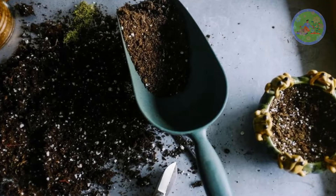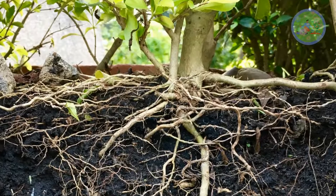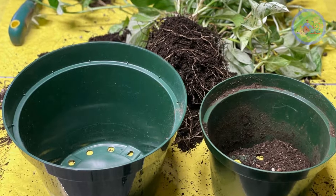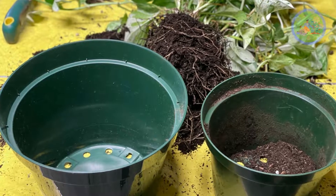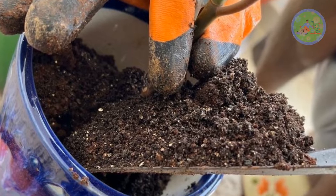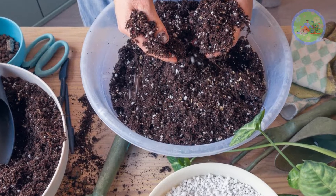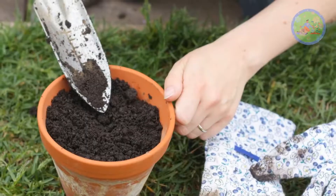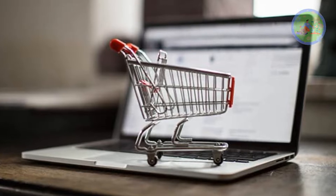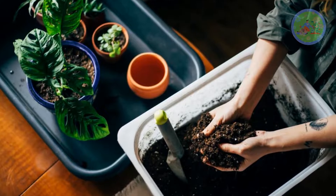Urban gardeners always face problems getting good quality soil, so we have to improve the soil quality where plant roots get enough space to stretch and access air and water. The soil should be lighter, finer, free-flowing, loose, crumbly texture, well-draining but not soggy. The soil must release fertilizers to the roots so they can get all macro and micronutrients essential for their growth. You can buy potting mix online, but it is very costly, so if you learn how to prepare it, you can save your money.